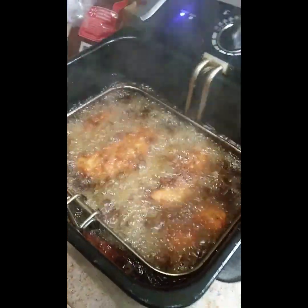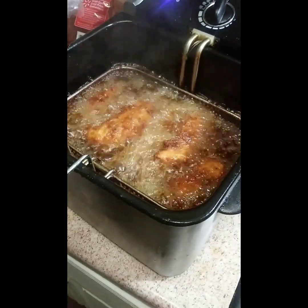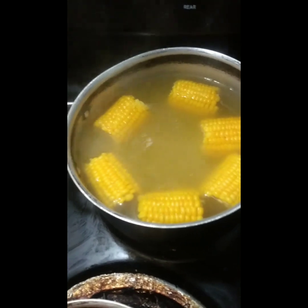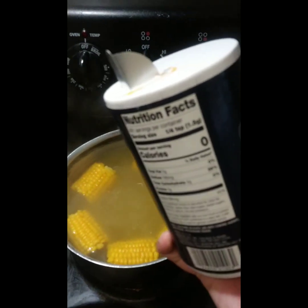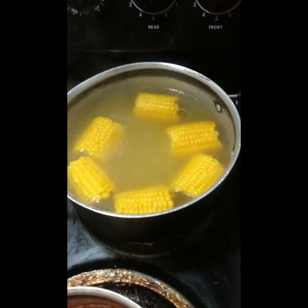Let me show y'all what the chicken's looking like — see how it's got that golden brown to it. The lid back off now that the butter has melted, we're going to add a little bit of salt to give it that soft taste.